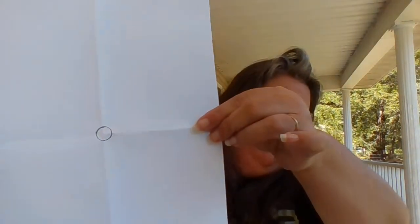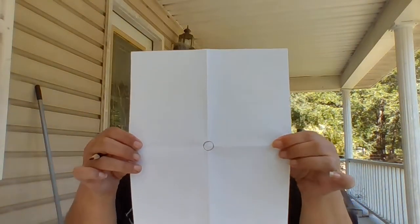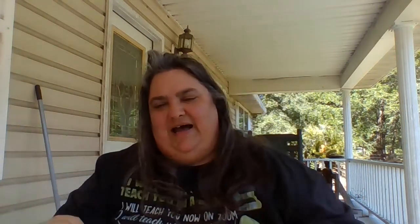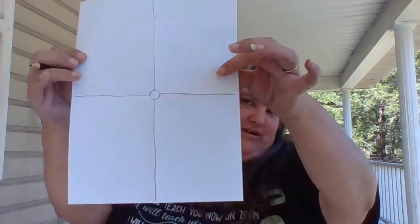Now you're going to take a black crayon or pencil and draw a circle around the middle of your piece of paper. Now you are going to draw four straight lines — draw the first two using the mark from where you found the center of your paper. Draw straight down, then draw straight across.